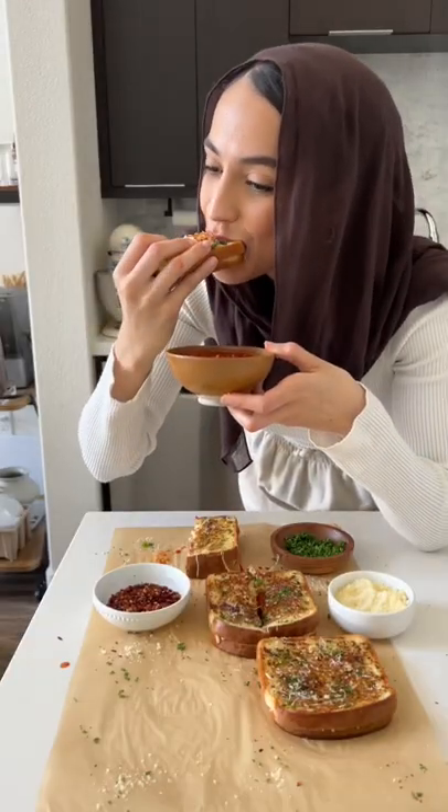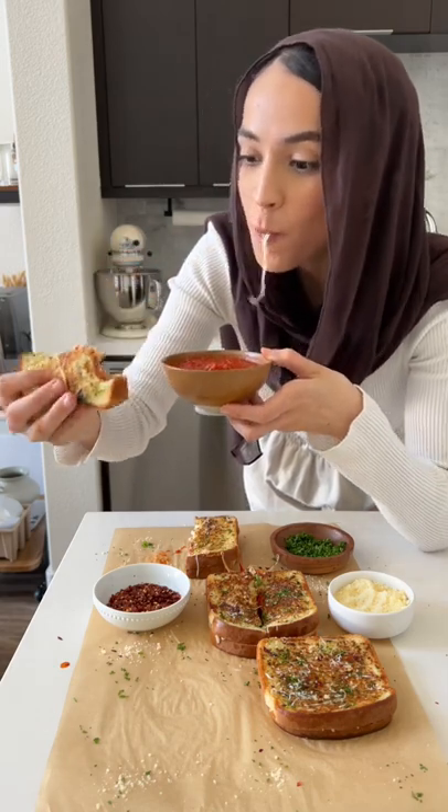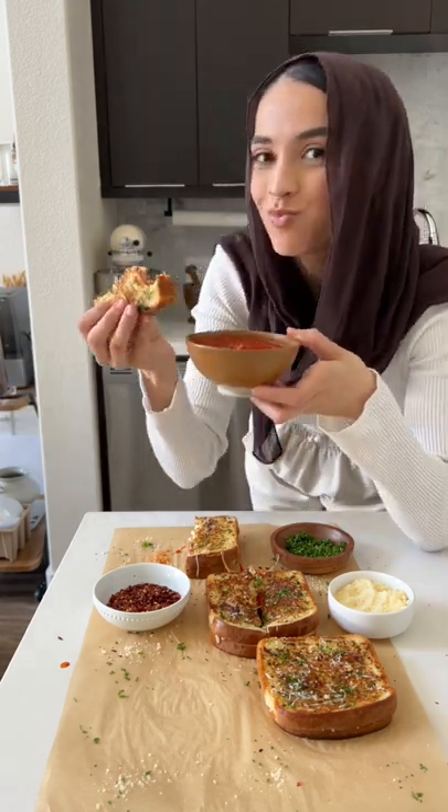Of course you need some more marinara to dip in, and all that's left to do is enjoy.